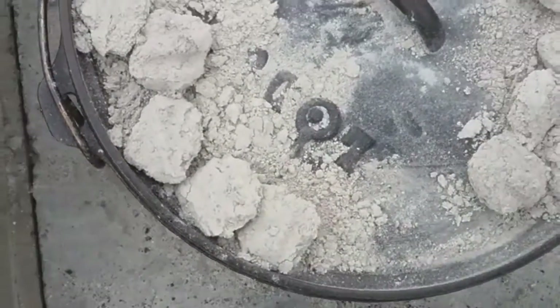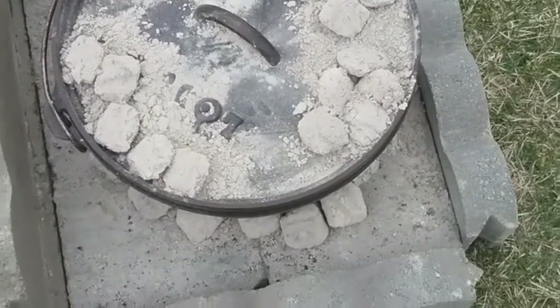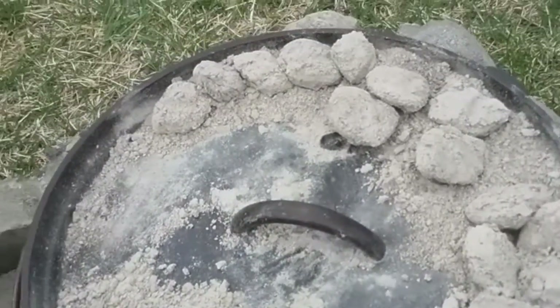I might add a few more coals to the top in a little bit. Just set them right on top or beside those and the heat will just light those on fire too.